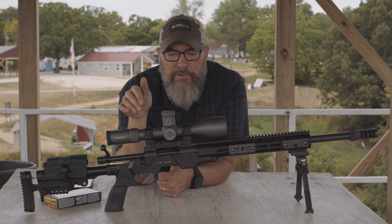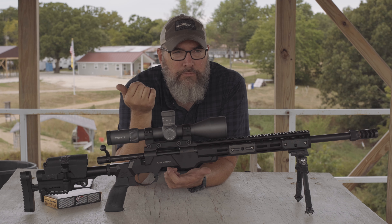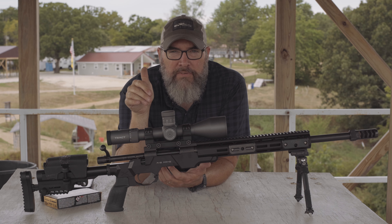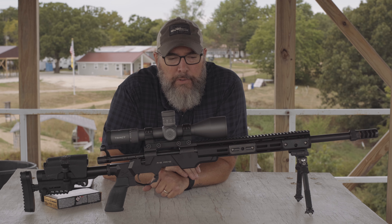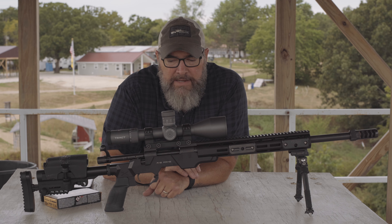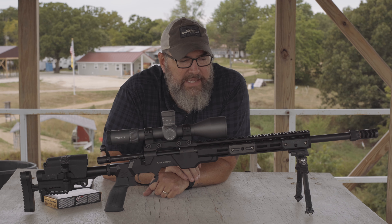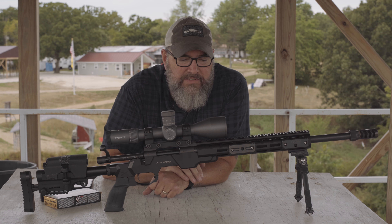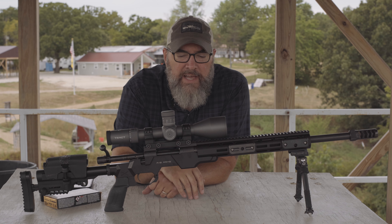If I had to give this an all-in rating: would I recommend buying it? For the Howa 1500 barreled action — yes. The action doesn't bind, it's relatively smooth for a factory gun, the two-stage trigger at three and a half to four pounds wasn't annoying, and it seemed to shoot pretty well.